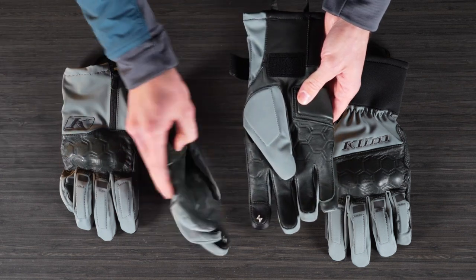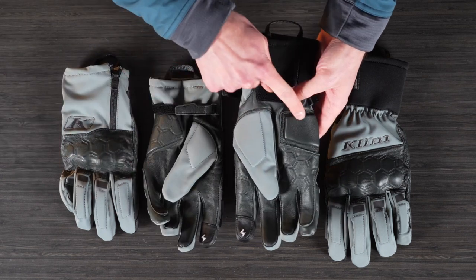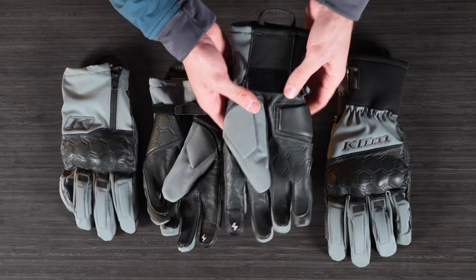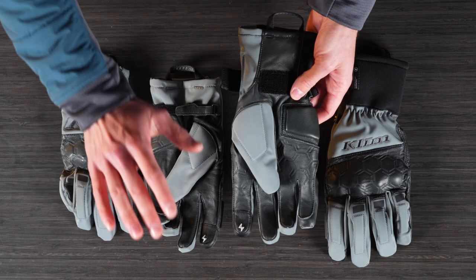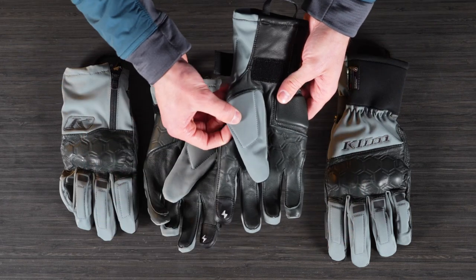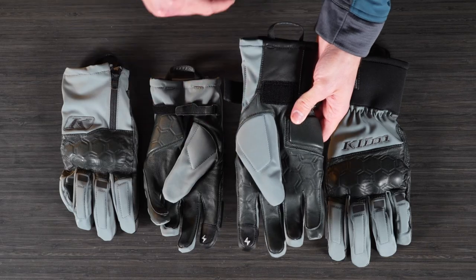Then on the palm — we'll flip these over — we have an impact-absorbing foam and leather heel pad on both of the gloves. This is for if you're falling down and you're going to catch yourself, and then there's some foam backing on the thumb as well on both gloves.